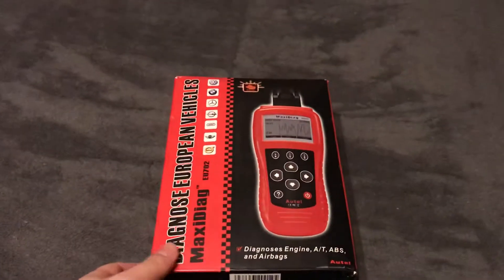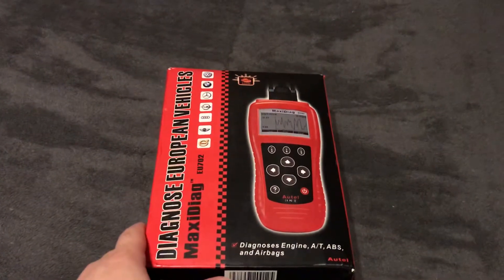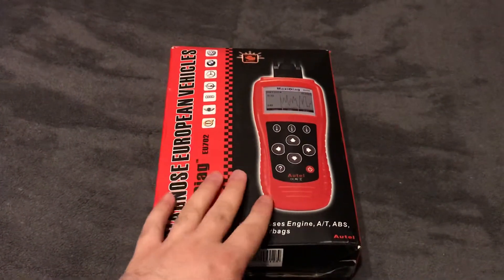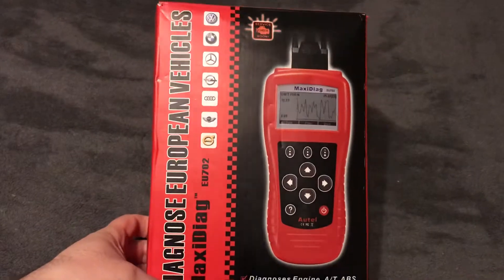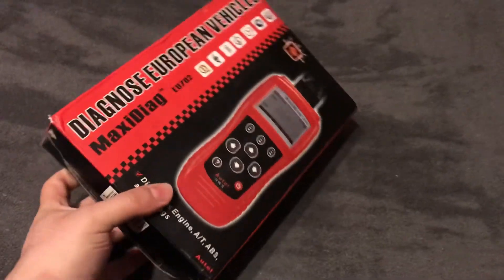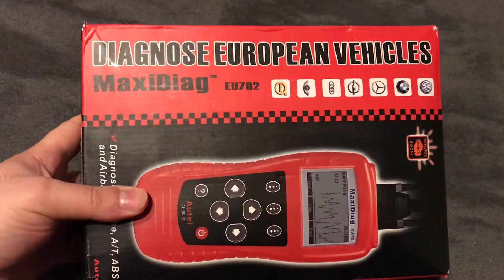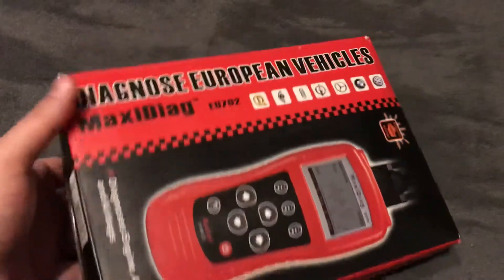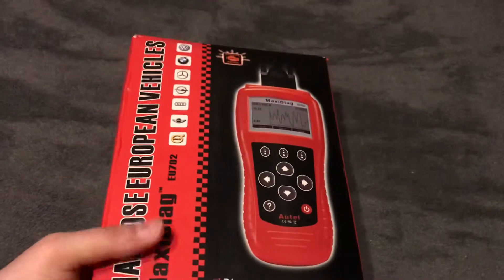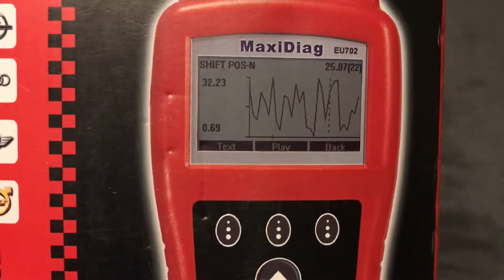Hello everyone, I haven't been here for a little while but I'm still here and still making new videos. Today let's talk about this — I have finally purchased a diagnostic solution for my cars, for my Mercedes and for my Volkswagen. This is an auto OBD2 and OBD1 scanner. Here you can see the part number: Maxi Diagnostics EU702.